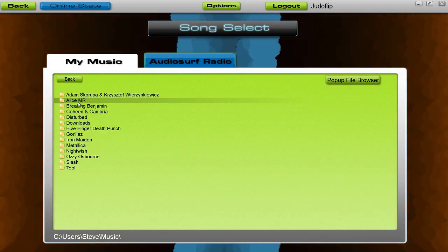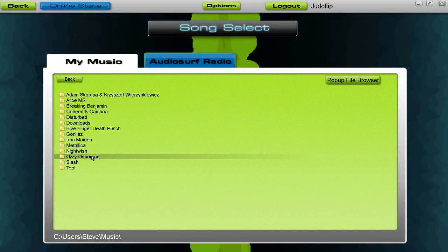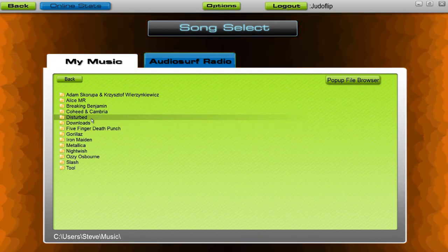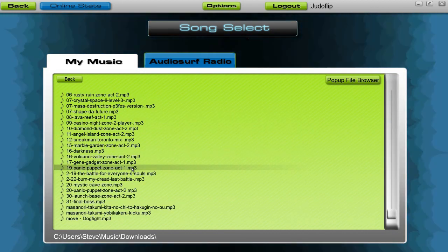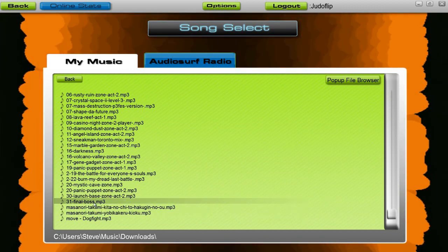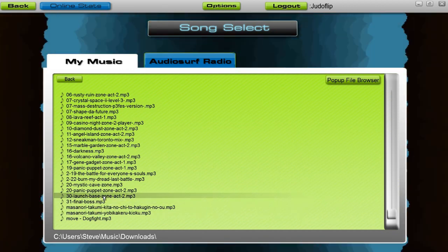Basically what it does is it asks you to just pick music from your computer. So if you like listening to your music, this game rocks because it gives you something to do while you listen to your tunes.